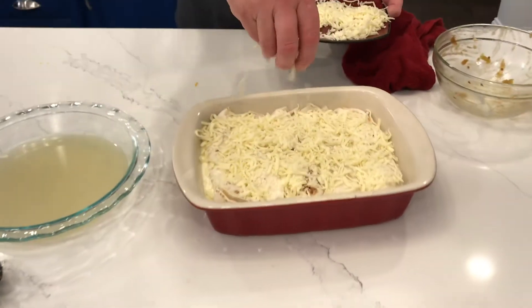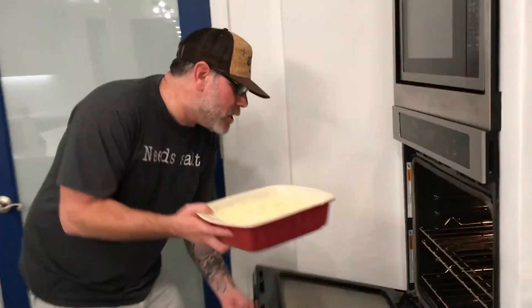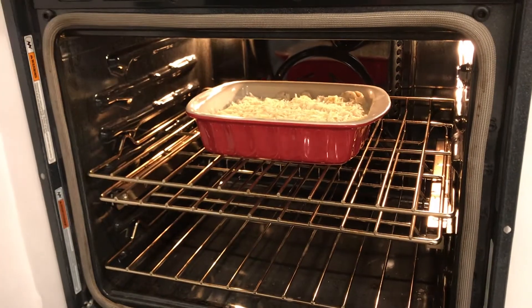From here, we're going in the oven. No cover needed. We're going to rock that at 350 degrees for about 30 to 35 minutes. I'm going to check on it, and while that happens I'm going to check our sauce to make sure it's perfect and ready to roll.